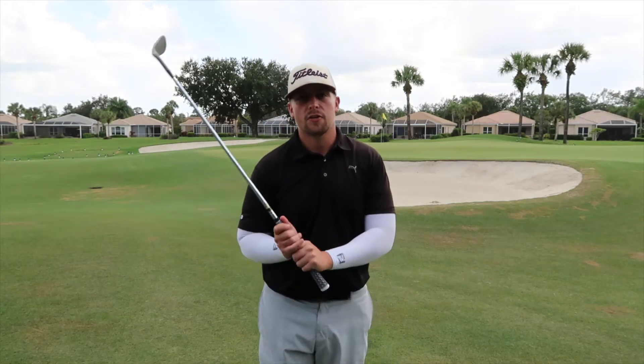What's up guys? We're here at Vanderbilt Country Club today. We're going to be teaching you guys how to hit a flop shot, attack those short-sided pins, and start lowering your scores.